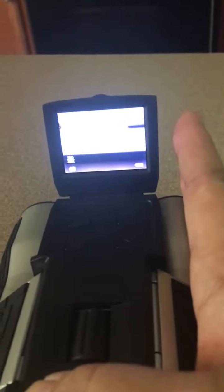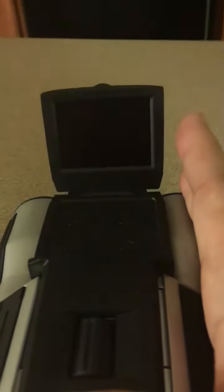It does have different modes. Right now it is set to camera mode, but you can change that. This is playback mode — I'm going to see if I can show you a picture of what I've taken.